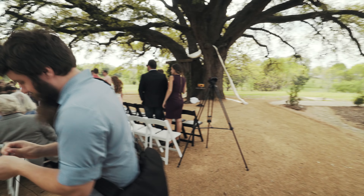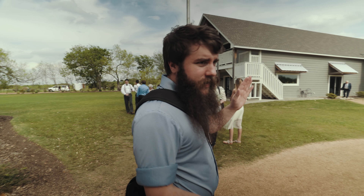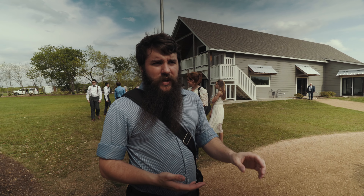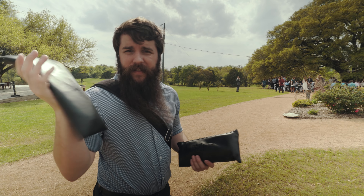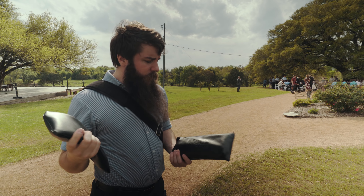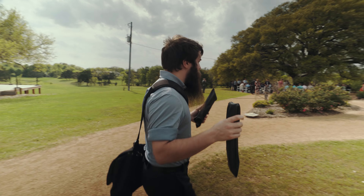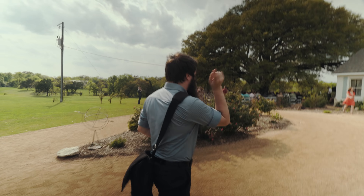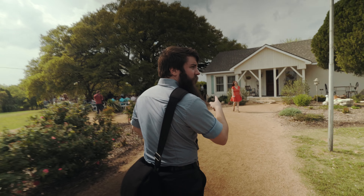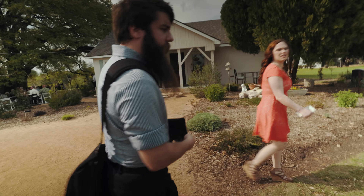Rachel has the Sony FS100 that she's putting over there. I'm going to put the Sennheiser G3 receiver and run it into that in just a minute. I have audio bags on audio bags — inside one is the Sennheiser G3, inside the other is my Olympus voice recorder. We're going to go locate everybody we need to mic: the groom and the minister. They should both be in the cottage here.